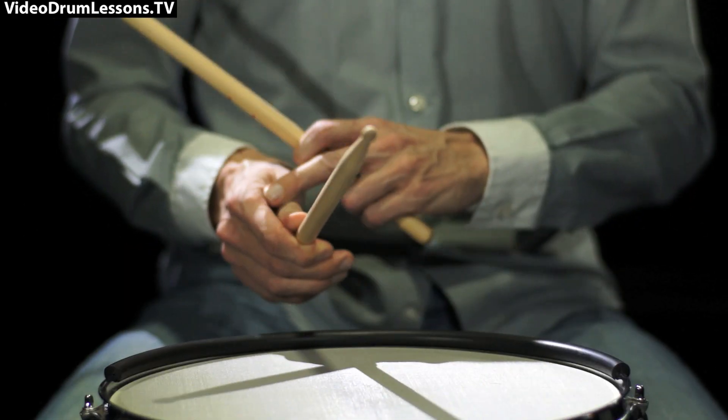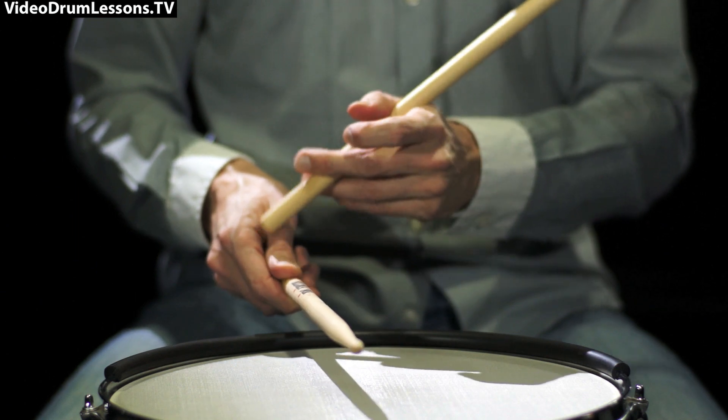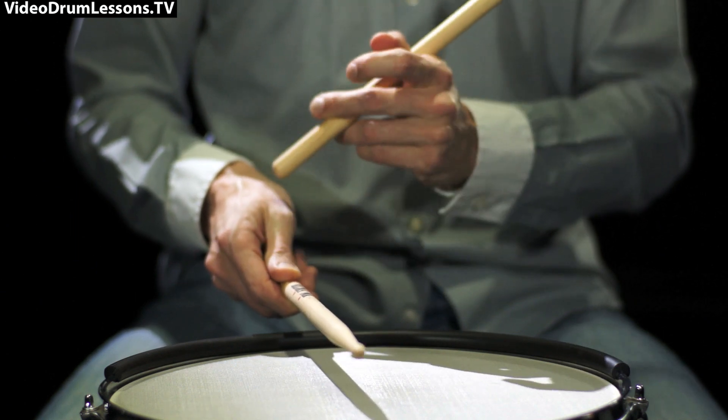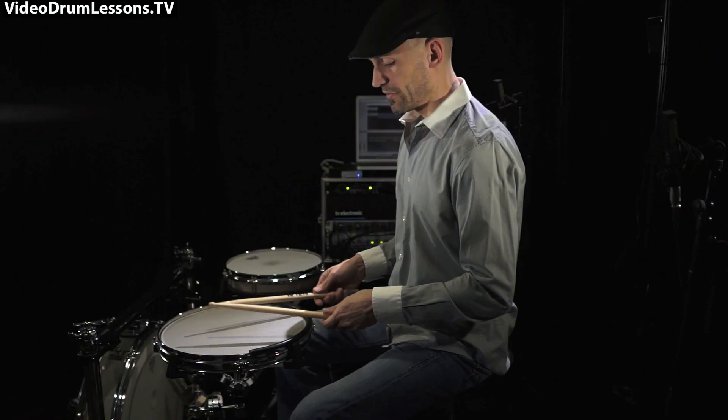I'm trying not to give up that gap — I don't want to lose it here. It's going to stay put; the fingers are going to be close together.